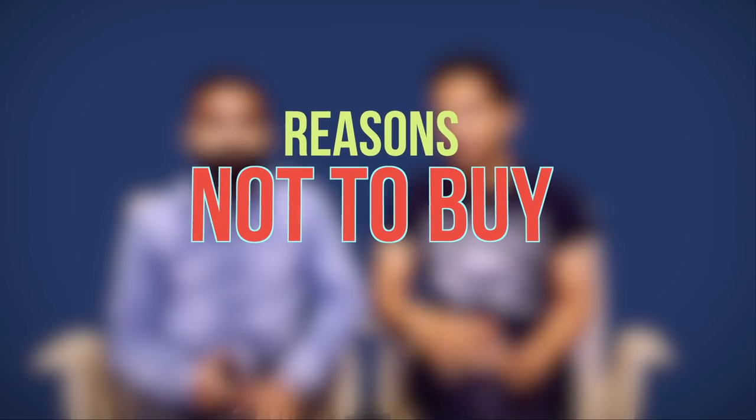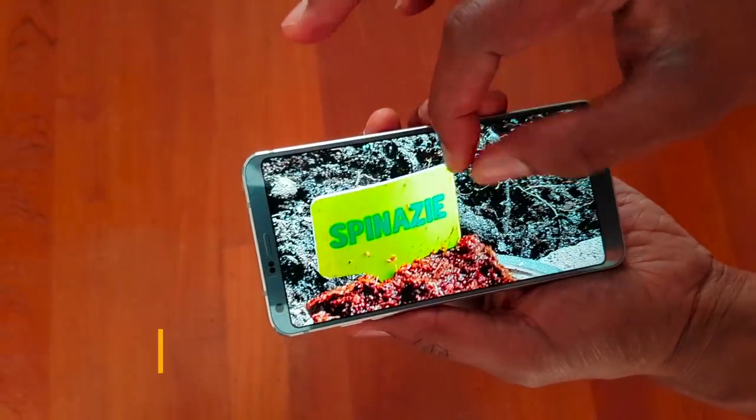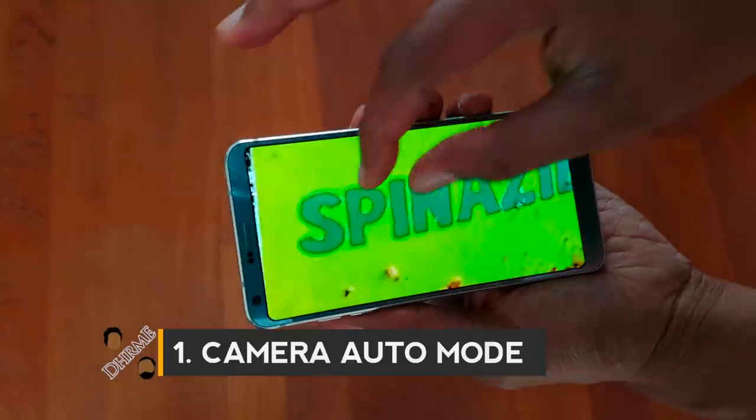There are also reasons why you would not want to buy the G6. Starting with the camera — that auto mode. I don't know why LG can't have an auto mode that is at least close to others out there. It's really ordinary. If you're a point-and-shoot kind of person, as most people are with their phone cameras, you're not going to like this phone. And it's not only the camera software — LG is not really on top of their game with their skins, launchers, and keyboards.